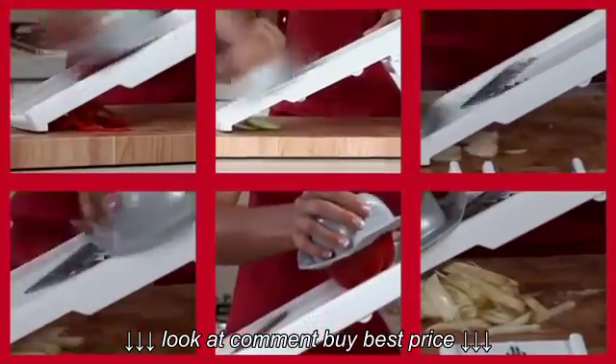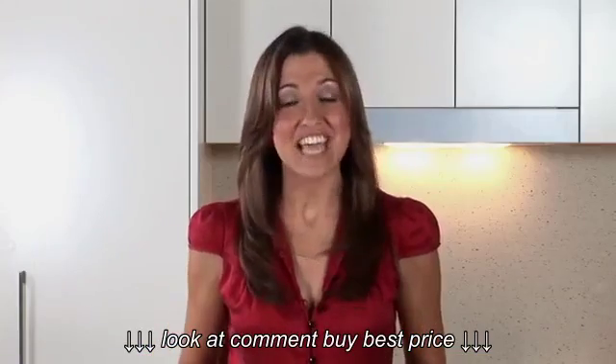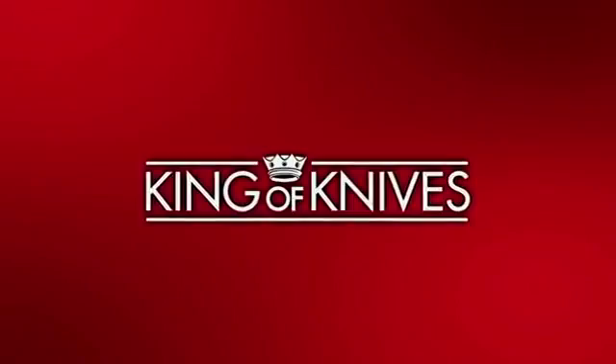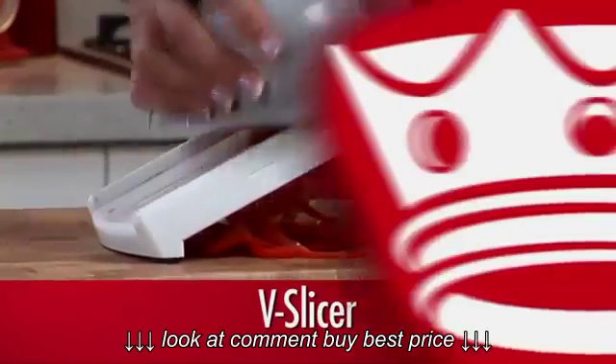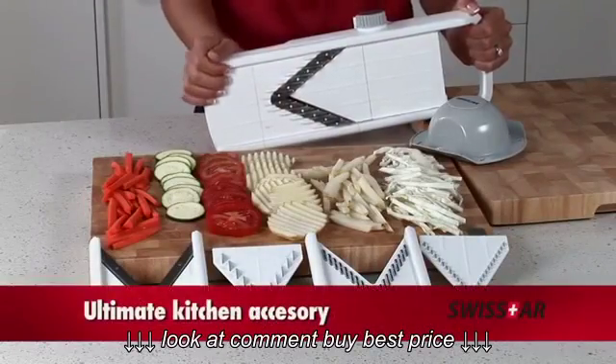The V-Slicer has been used by professional chefs for years. Get yours today to save time and effort in the kitchen. The Swiss Star V-Slicer is the ultimate kitchen experience.